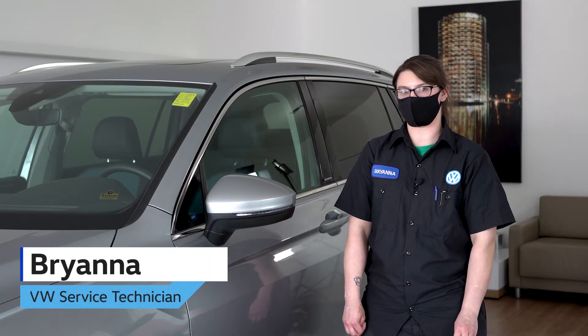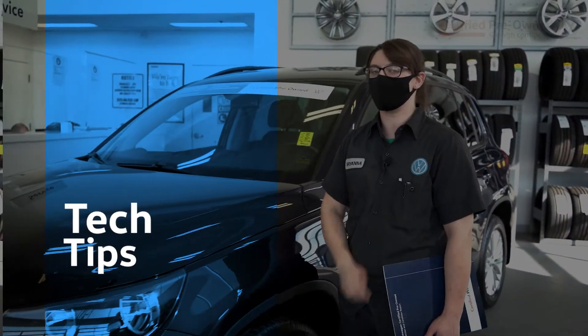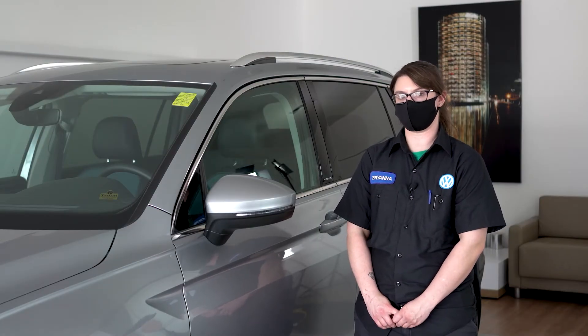Hi, I'm Brianna from Taylor Volkswagen, and I will be bringing you today's tech tip. Today I'll be showing you how to check and reset your tire pressure.